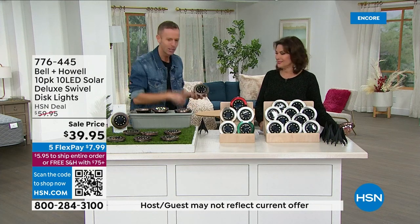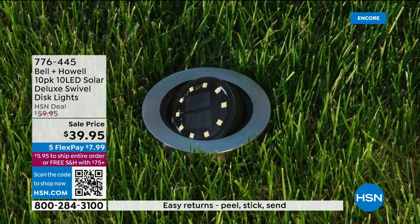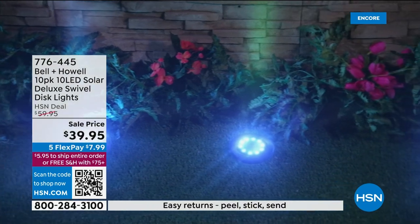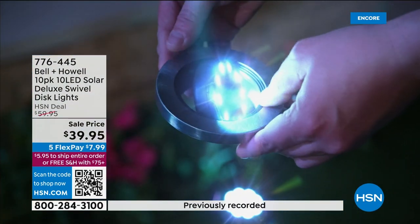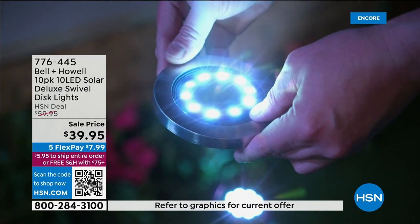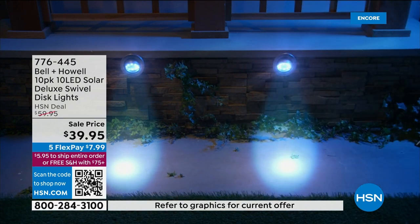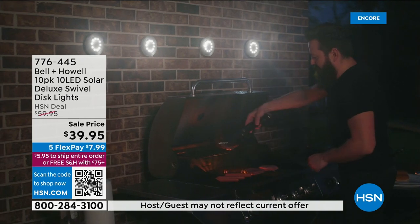Why do I want to see the mulch bed? Other lights on the market shine down. The fact that you can do these directionally changes everything about it — changes everything about any kind of solar light. I don't know of any other outdoor lighting that you can actually do this with. That's what's so nice. That's why already over 450 of you have ordered these.